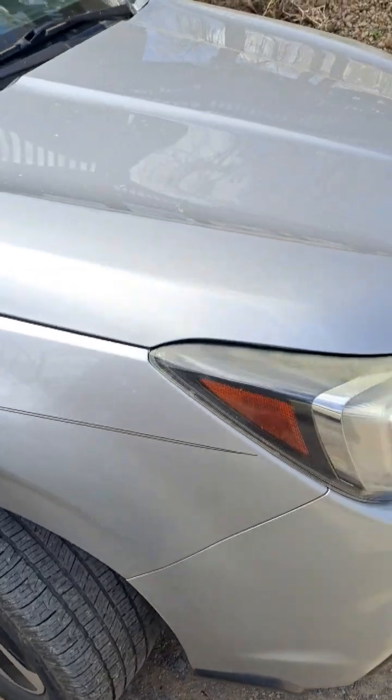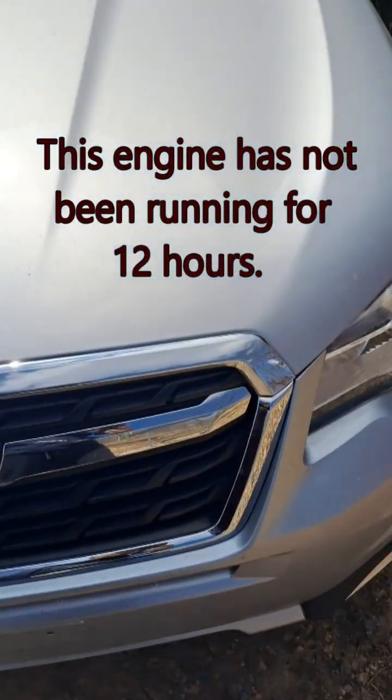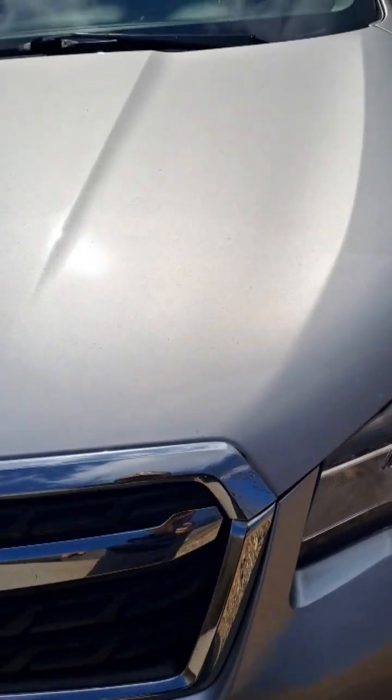How do you check the AC pressure in your Subaru Forester without the engine running? This is called doing it the static pressure way. It's 69 degrees outside, so this reading should be between 69 and 71.2.